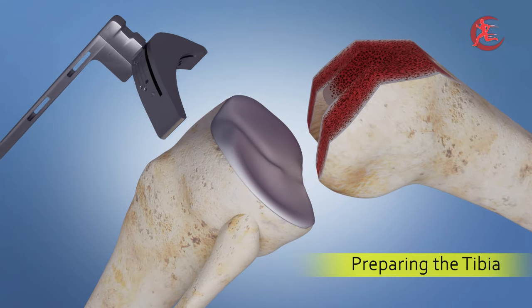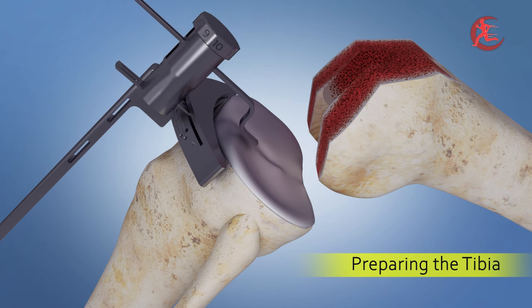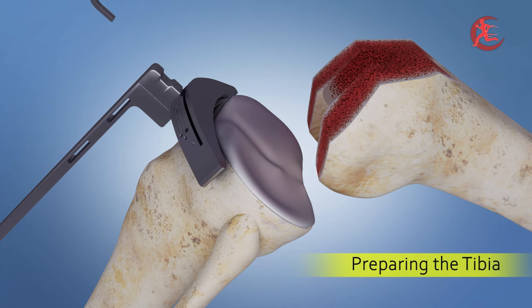Guided by precision, the surgeon meticulously prepares the tibia using similar guides, ensuring optimal size and alignment for the implant.